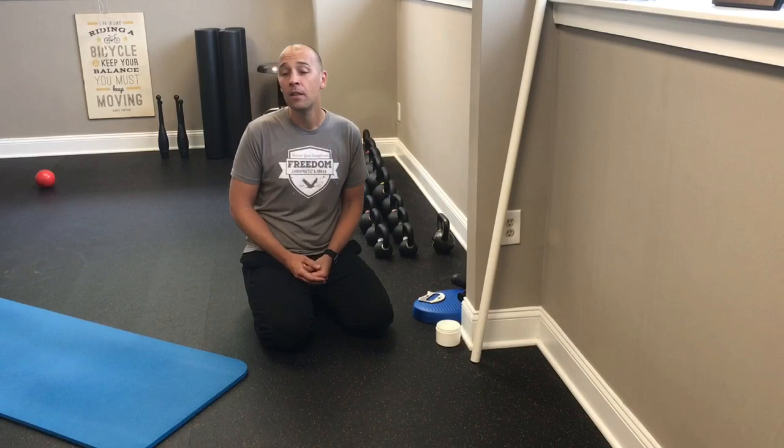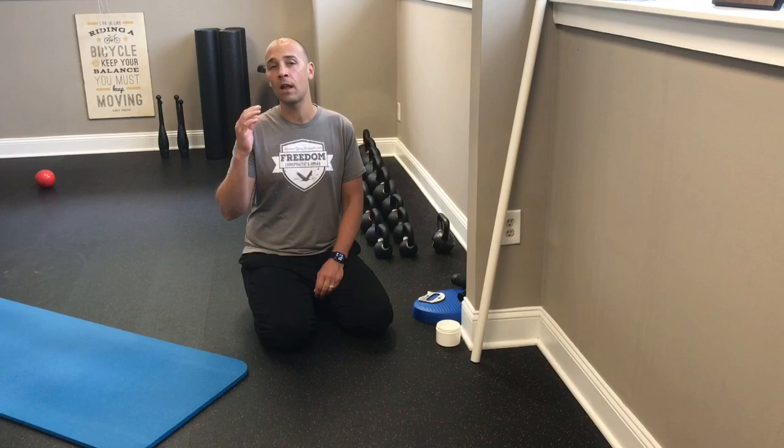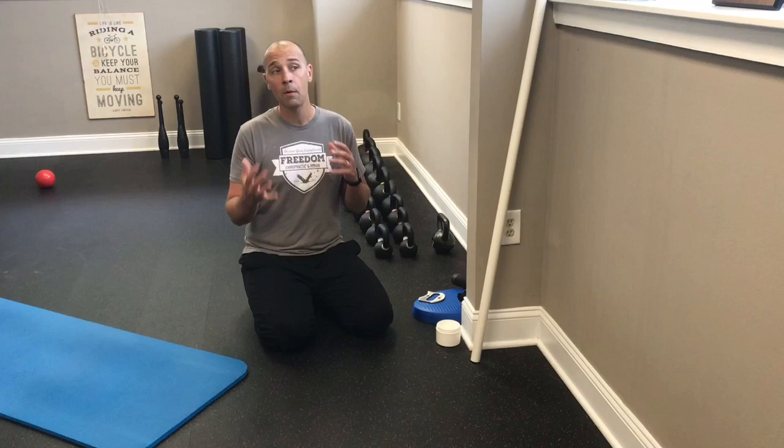We're going to talk about ankle mobility. We've had a couple of patients this week dealing with plantar fascia pain — sole of the foot pain. We also had a patient earlier in the week who was having a lot of trouble getting full depth with a squat, and we found that was more or less due to limitations in ankle mobility — he was not able to get to parallel.